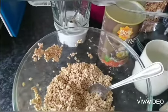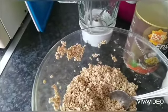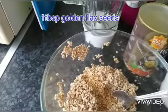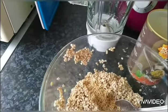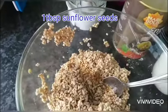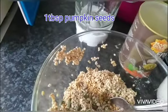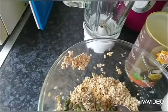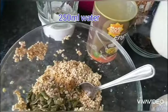Now before we put it all in the blender, we need to add 1 tablespoon of flaxseed, 1 tablespoon of sunflower seeds, 1 tablespoon of pumpkin seeds, and 250ml of water.